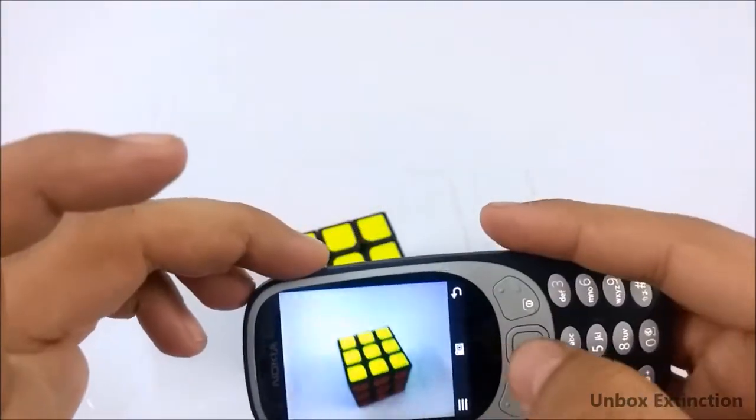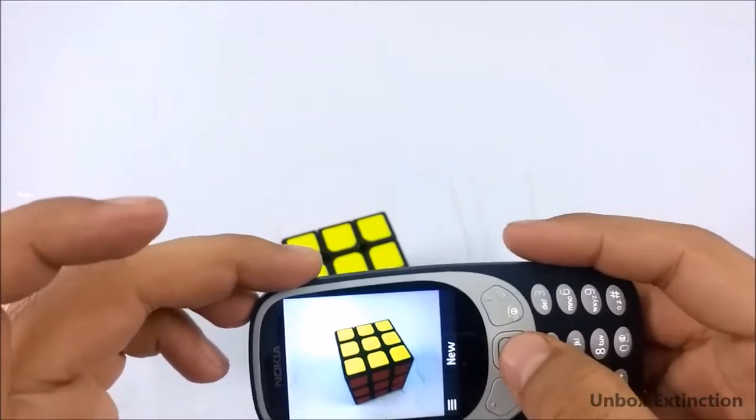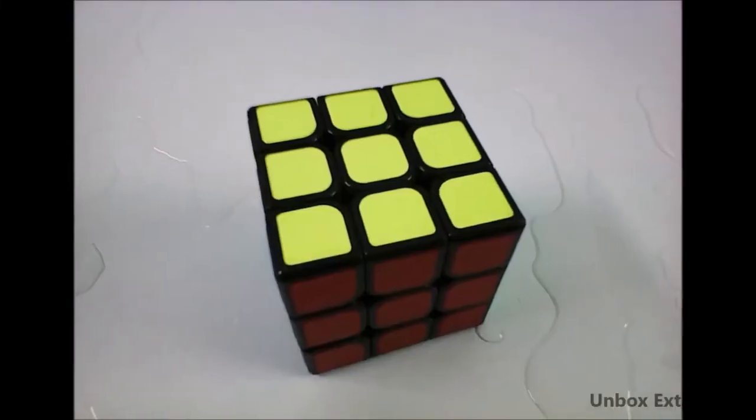Surprisingly, the camera is fully clear. Although it's a feature phone and water can go inside the camera bump, it hasn't — the camera is fully clear, as you can see in this image.